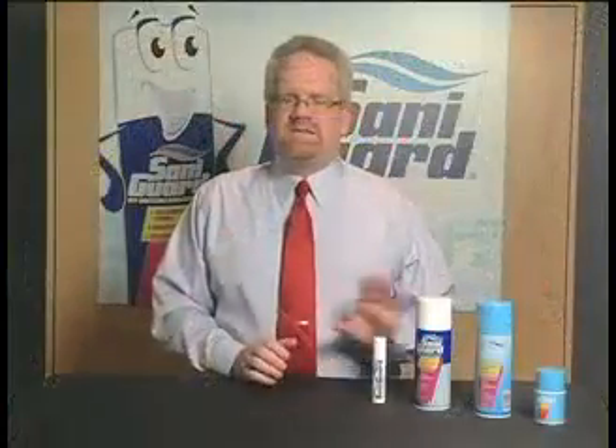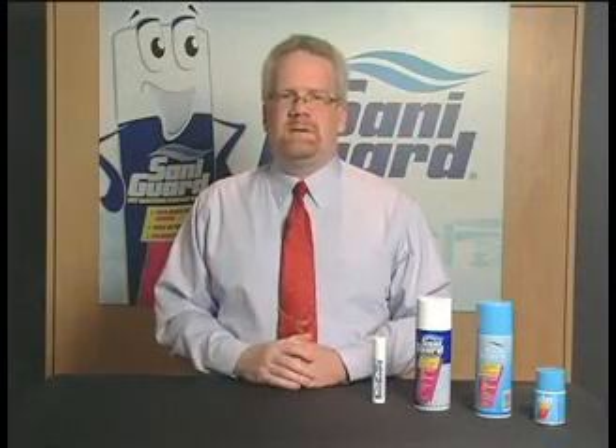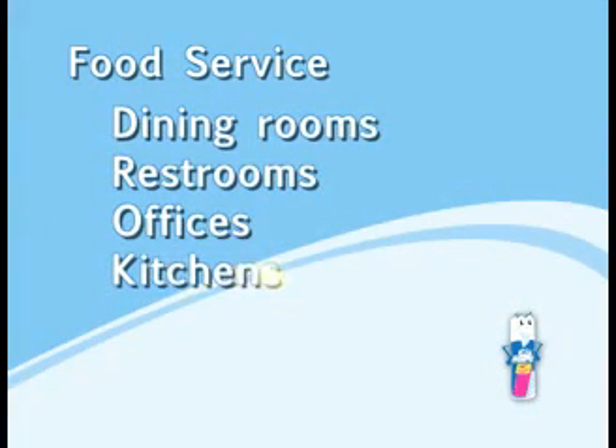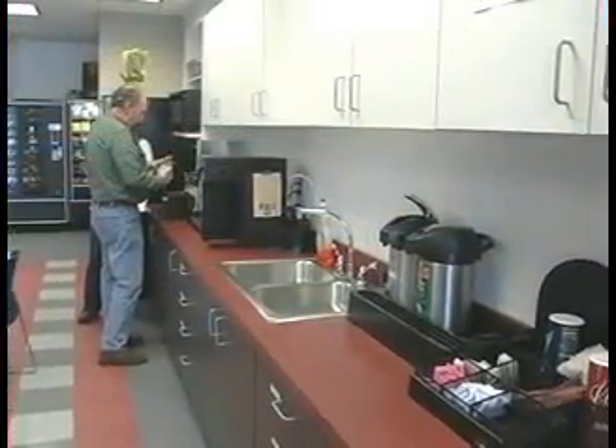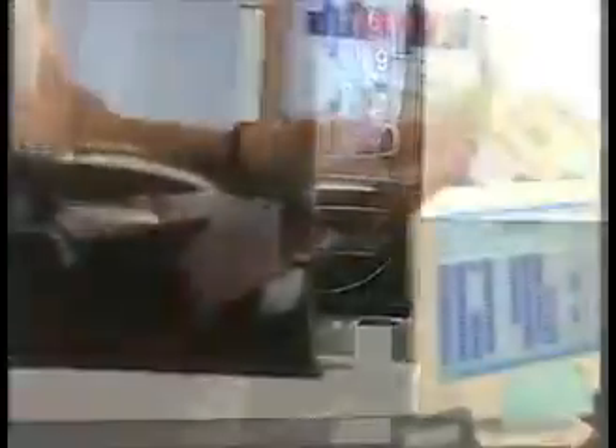Food service — because it is a sanitizer, SantaGuard is safe for food service areas. You have dining rooms, restrooms, offices and kitchens, just to name a few areas. Hot spots include countertops, prep stations, equipment, cash registers, electronics, tables, and chairs.